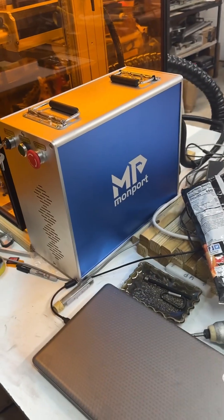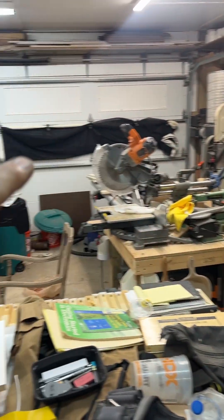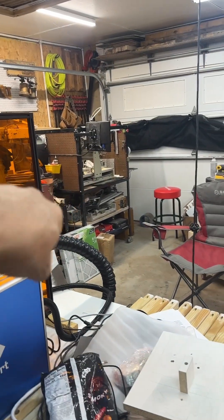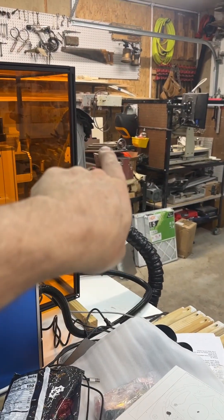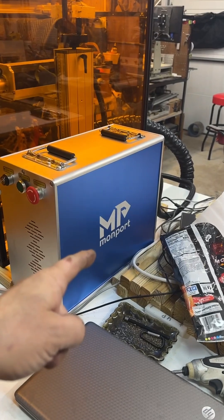Hey guys, I know it's been a while since I've uploaded a video, but I've got all kinds of things I've been working on in the shop — getting it organized. I got a laser over here I'm putting together, my CNC over there, and another CNC over here I haven't put together yet.